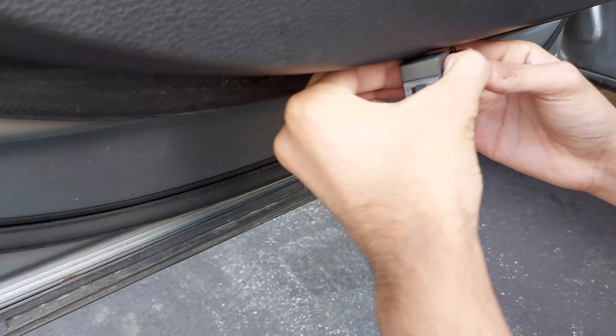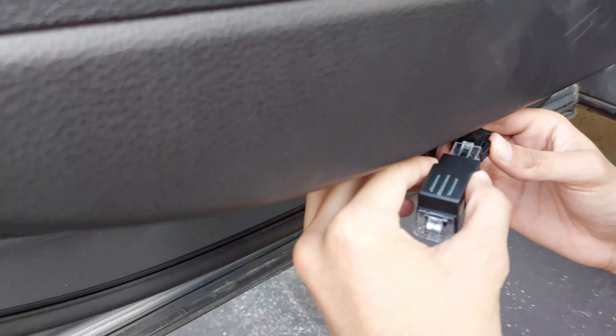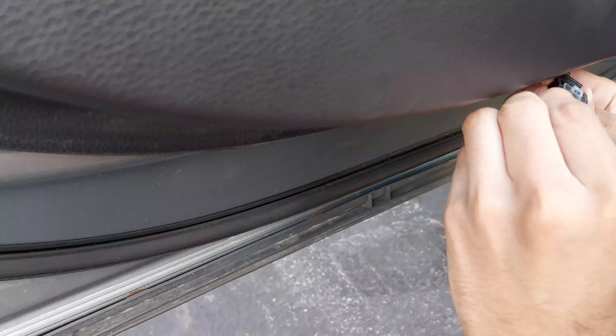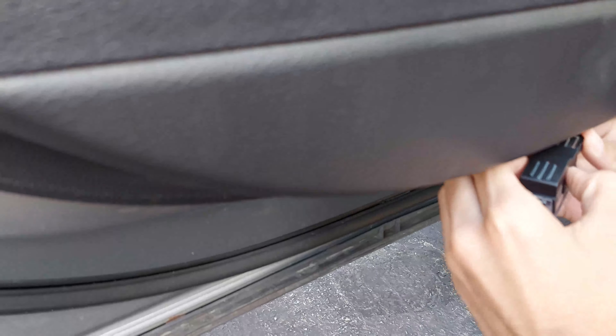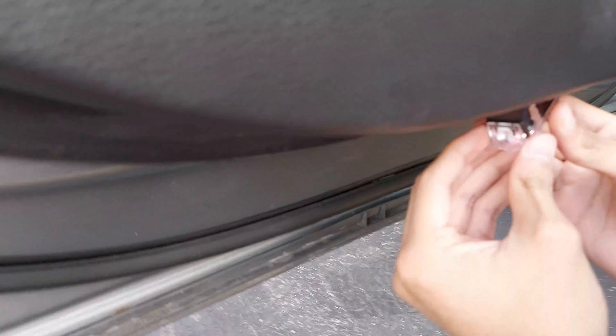In the name of Allah. It came out. Now leaning to the house, look.